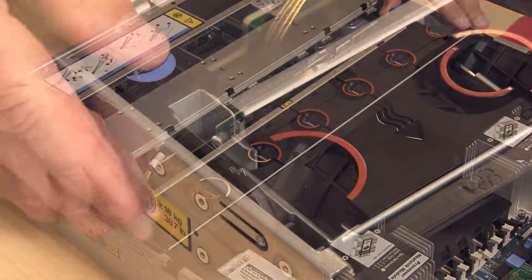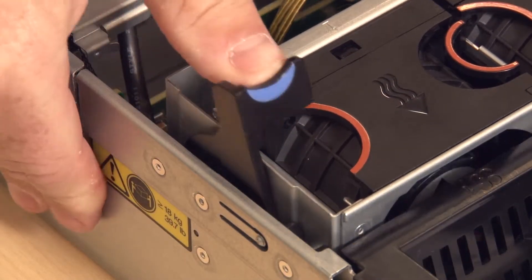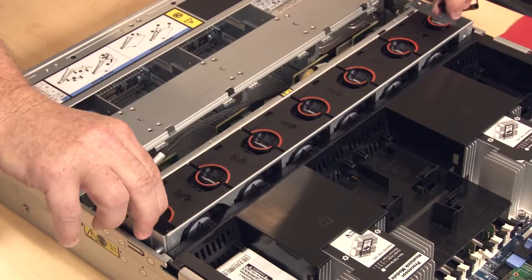To remove the system fan cage, lift and rotate the blue touch points, then lift straight up and out of the chassis.